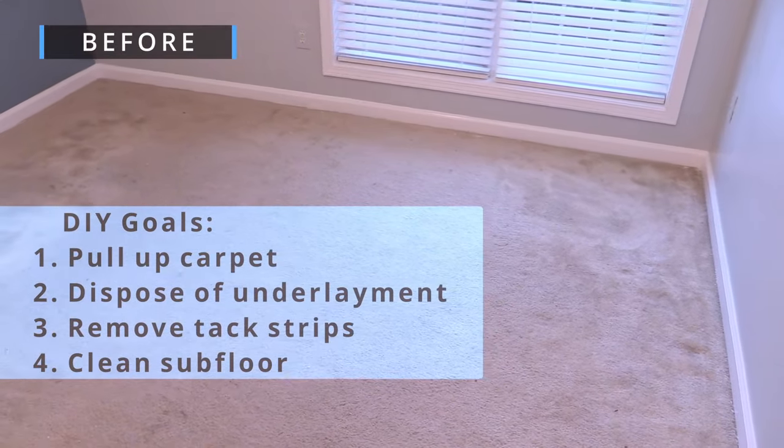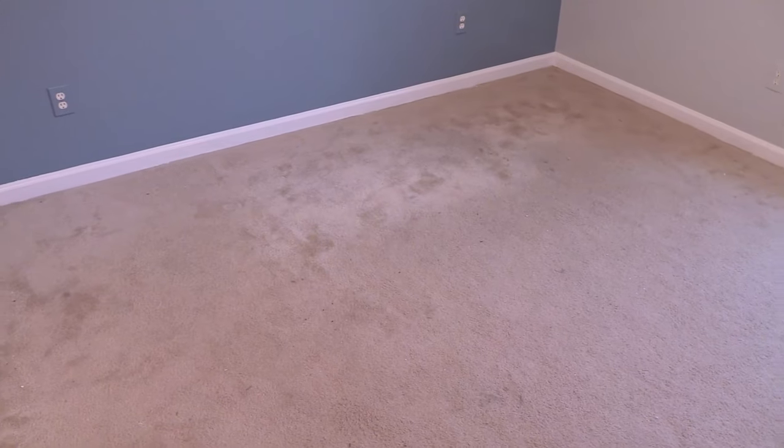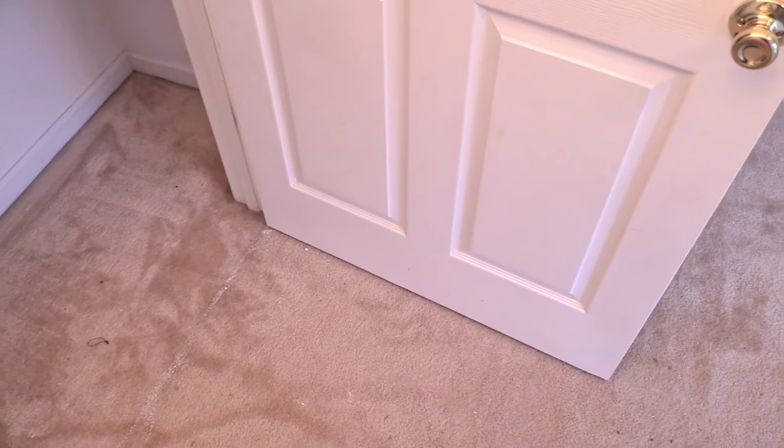Hey guys, here's a quick look at the room, floor, and closet area before we remove the carpet. Stay till the end to see the benefits of carpet removal.